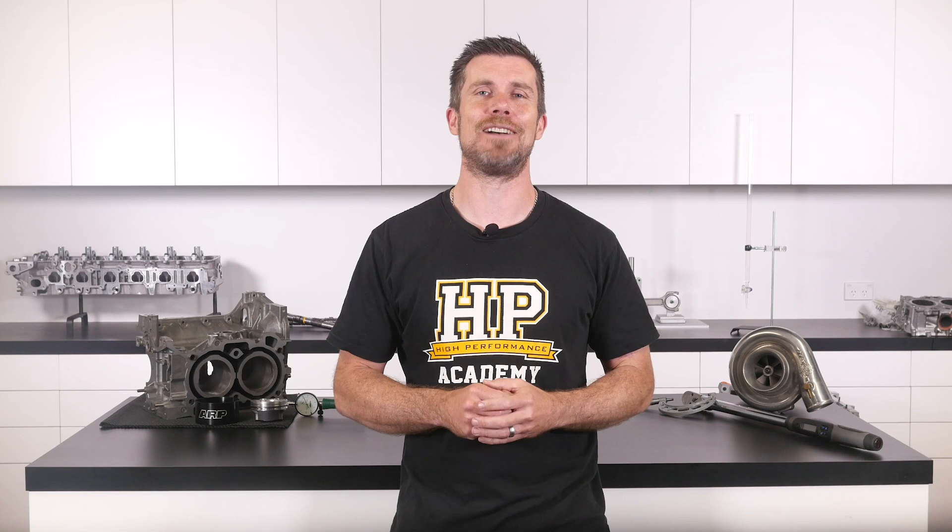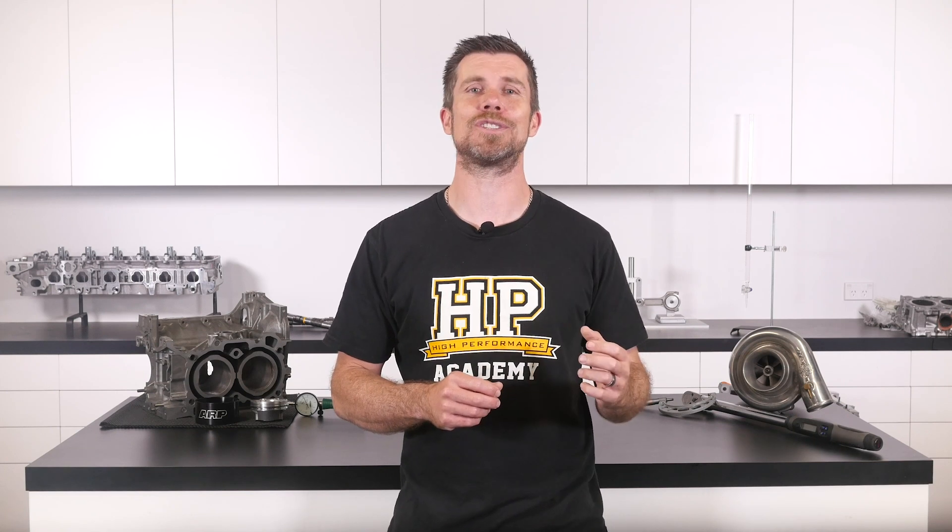That question was taken from one of our free live lessons. If you like free stuff and you're the type of person who wants to expand your knowledge, click the link in the description to claim your free spot to our next live lesson. You'll learn about performance engine building and EFI tuning, and you'll also have the chance to ask your own questions which I'll be answering live. Remember, it's 100% free, so follow the link to claim your spot.